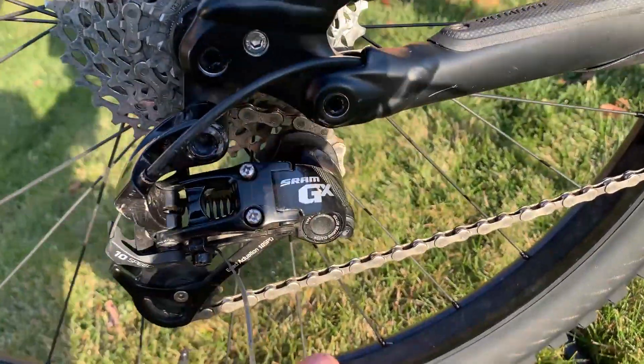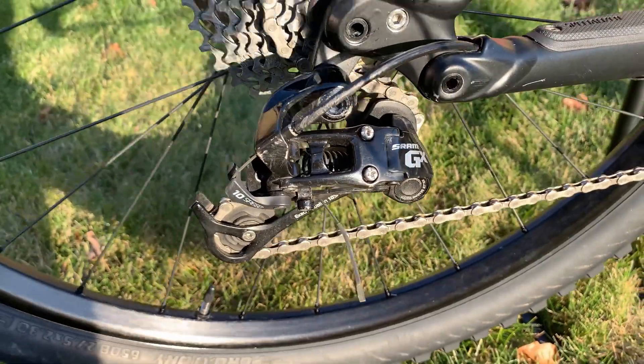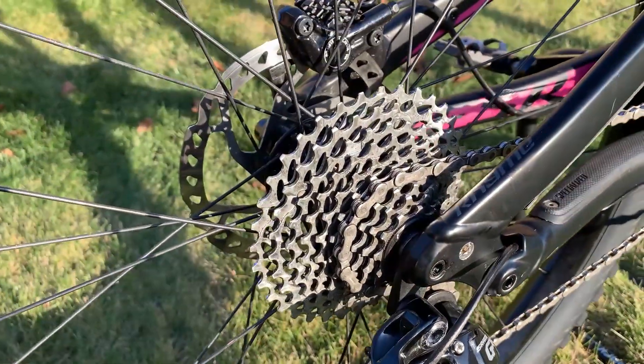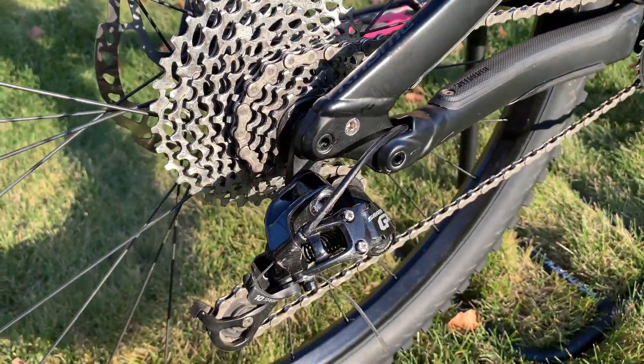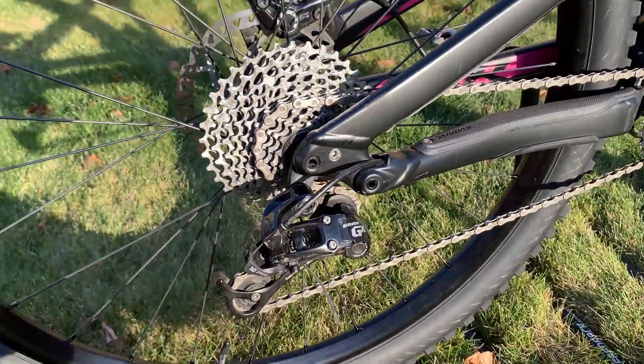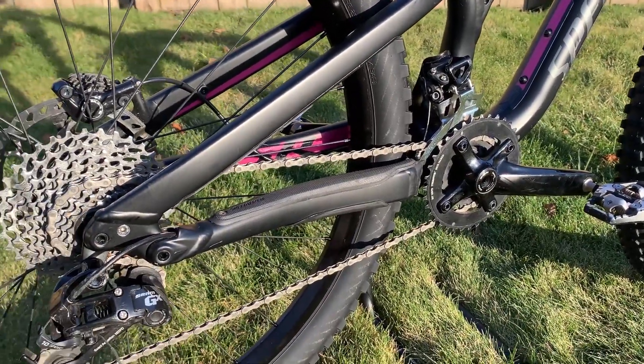So we ended up buying a GX derailleur and it worked perfectly. The rear cassette was an 11 by 36. So all these components are going to be taken off — we're going to switch to a 12-speed in the back and a one-by up front.